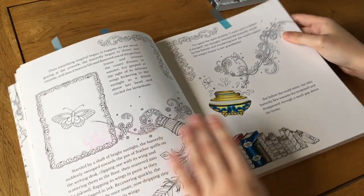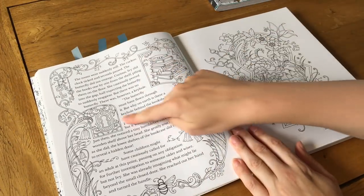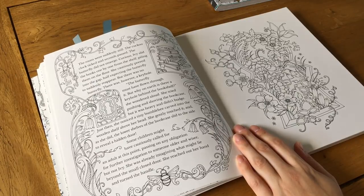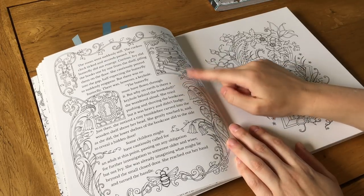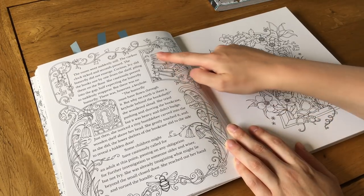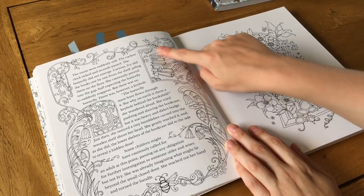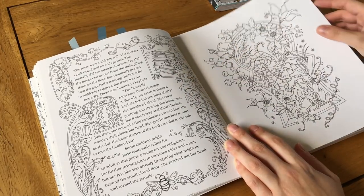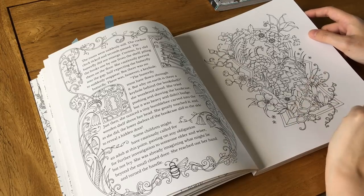I've done a little bit of one page — it was a small page and I thought why not. This reminds me of those old illuminated manuscripts like the monks used to do. I think if I lived in those days I would totally be a monk — or a nun — illuminating things.